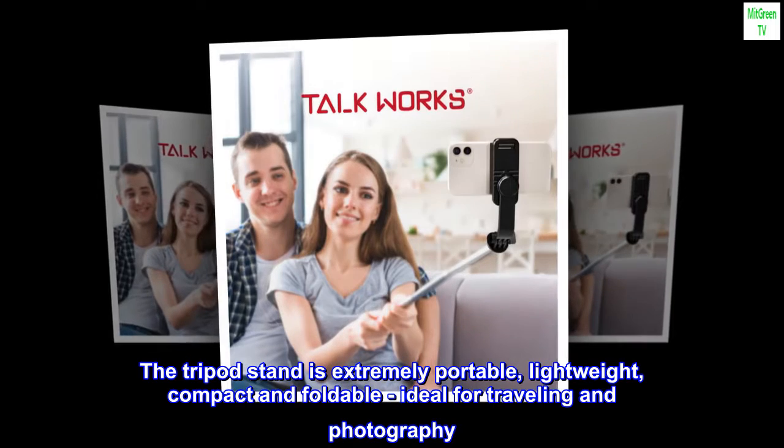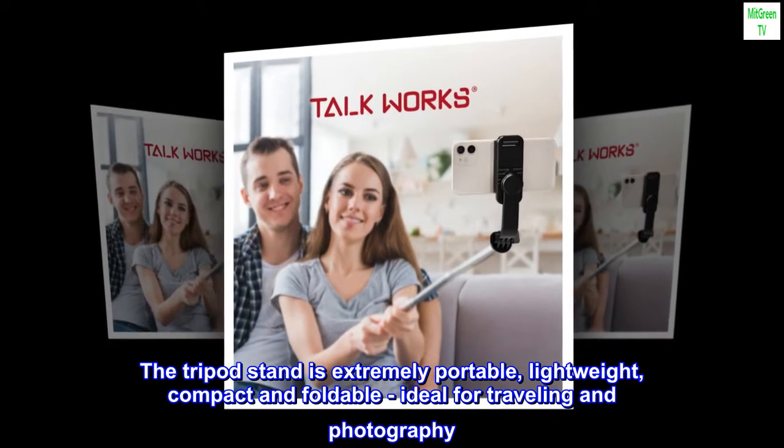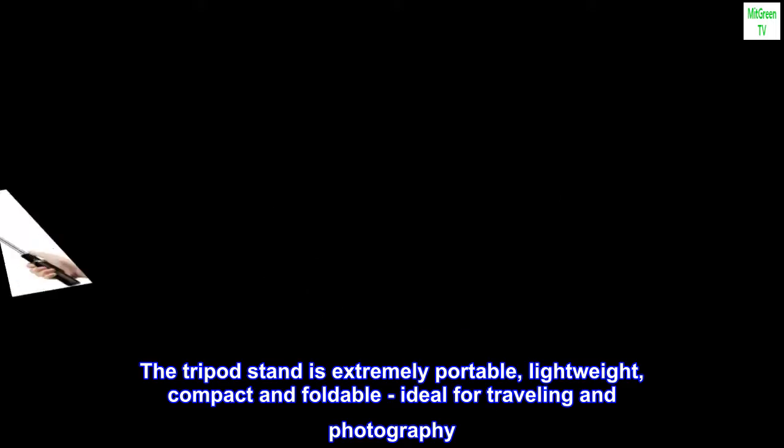The tripod stand is extremely portable, lightweight, compact and foldable, ideal for traveling and photography.